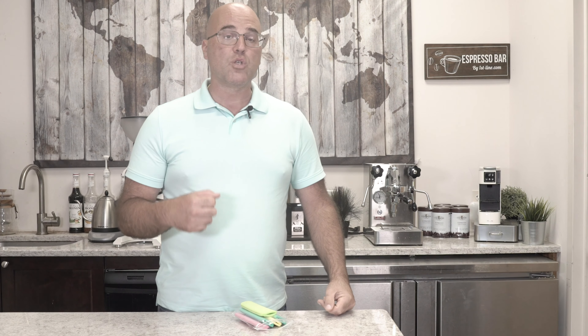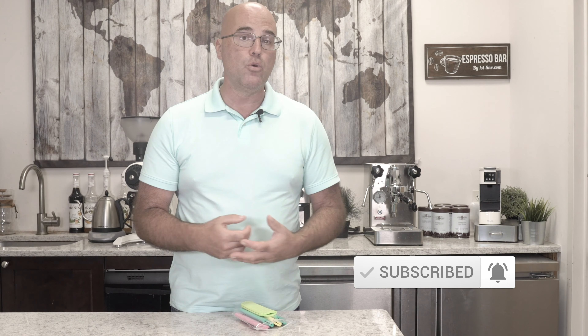Thank you for watching — give us a thumbs up down below, and subscribe to our YouTube channel here for more informative videos, new products, and product reviews. If you have any questions or comments, post them below or click on the link to purchase these sponges. You can also ask questions right on the product page of our website. Once again, Java Gym with Firstline Equipment — thank you for watching.